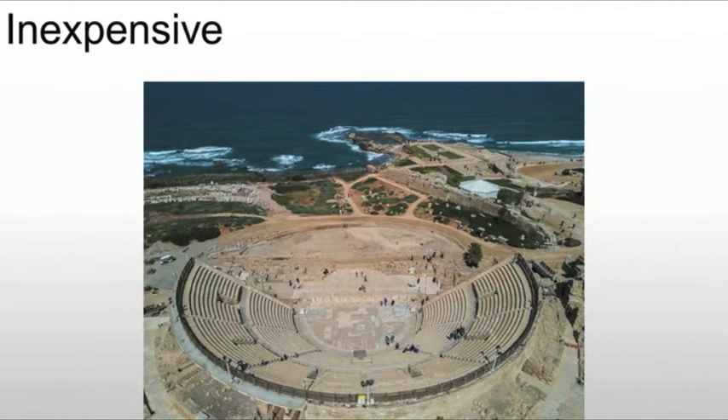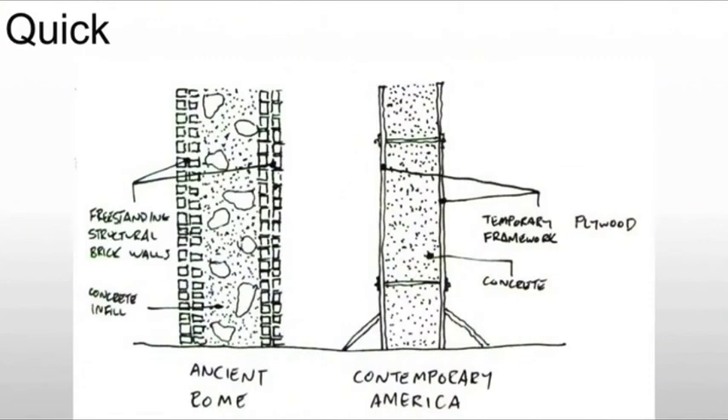It's also fairly inexpensive. Compared to cut stone — really the Greek method of construction — it is far cheaper. And the idea of just using brick gets really expensive because you have to run multiple courses for something that is very wide, which is also fairly impractical. So it becomes the inexpensive option, and if it's more inexpensive, more people will use it. It's also particularly quick — same reason we use it today.